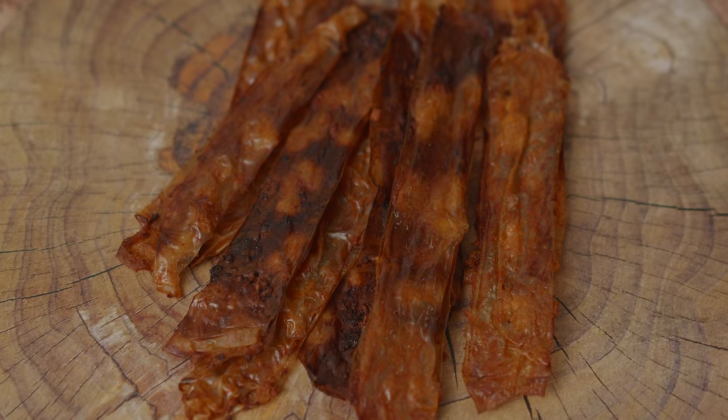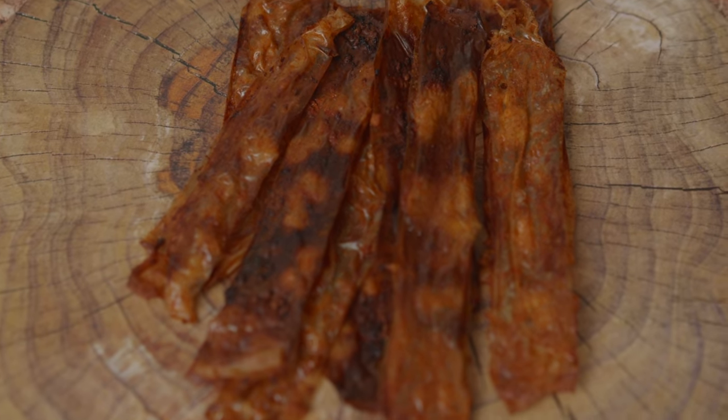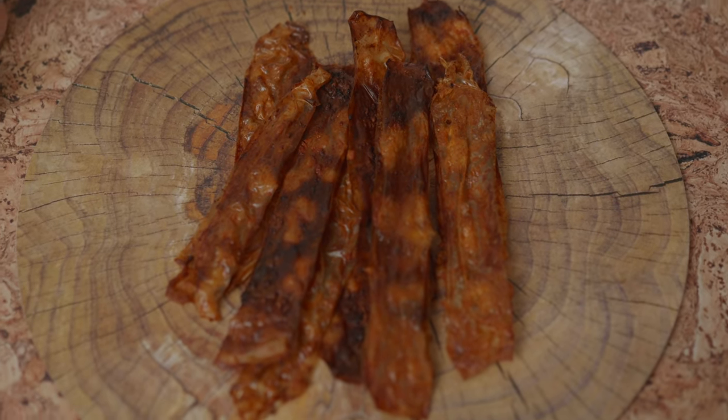After you let it cool, you will end up with something like this. They smell so good — they're smoky, they're crispy. I think they're the perfect texture. You get a little bit of meatiness, but not too much. It's still really crispy. That salty, smoky, sweet really comes through. This might be the best bacon I've ever made.